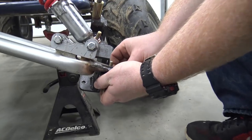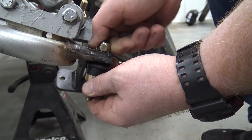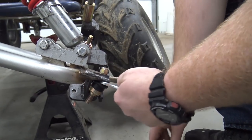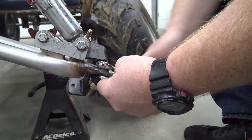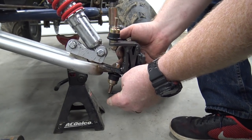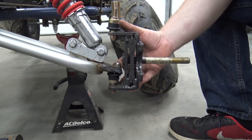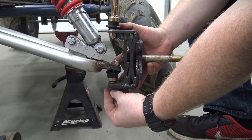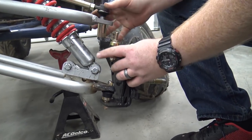So we're just going to flip it just like that and go ahead and start our nut on there, put our 14 on the bottom of it. The easiest way to do this I have found is hook the bottom first and go ahead and put that nut on — we can push this down.